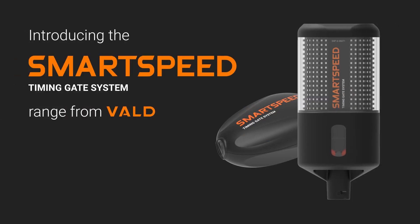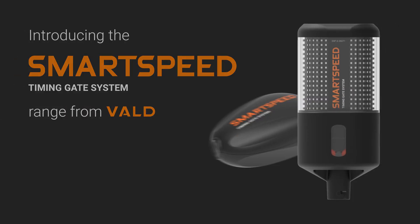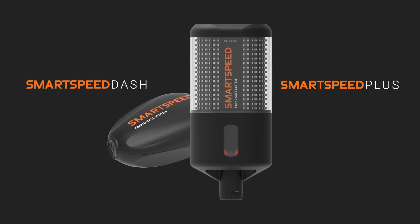Introducing the SmartSpeed range from VOLD, offering two distinct models uniquely crafted to suit your needs: SmartSpeed Dash and SmartSpeed Plus.